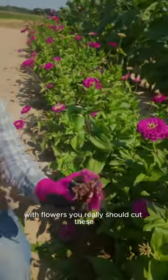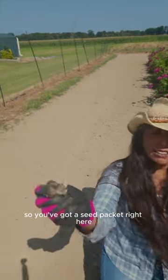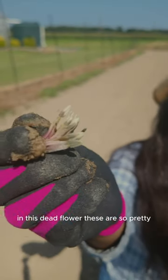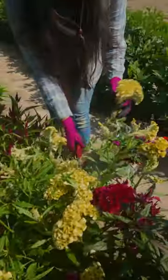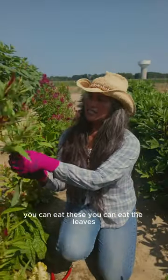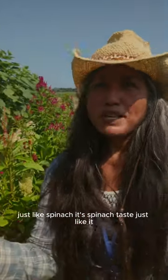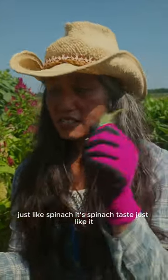With flowers you really should cut these — it's called deadheading. You've got a seed packet right here in this dead flower. These are so pretty. This here is the celosia, and again you can eat these. You can eat the leaves, just like spinach. It tastes just like it.